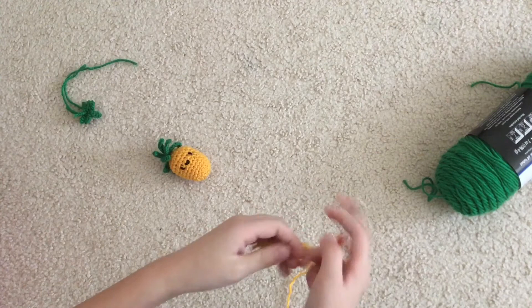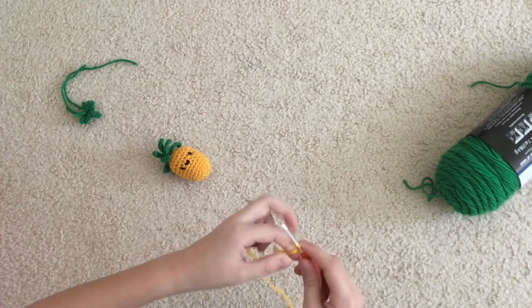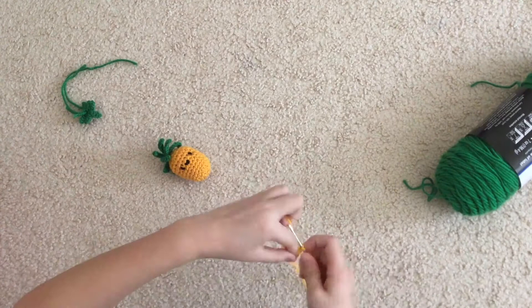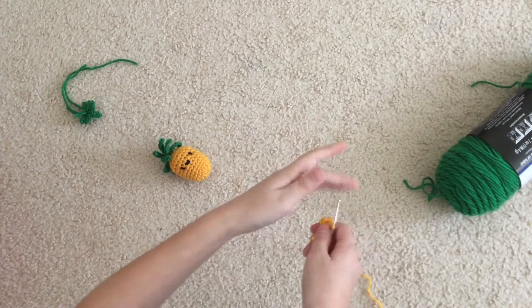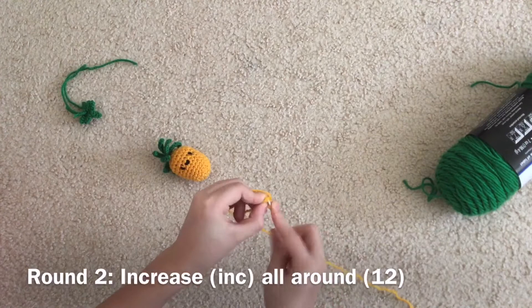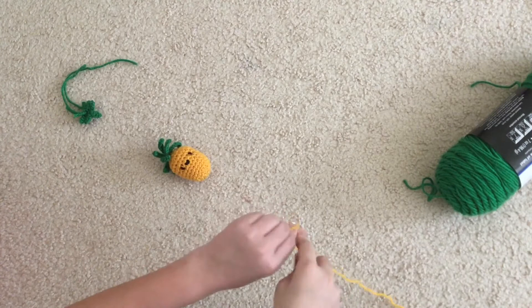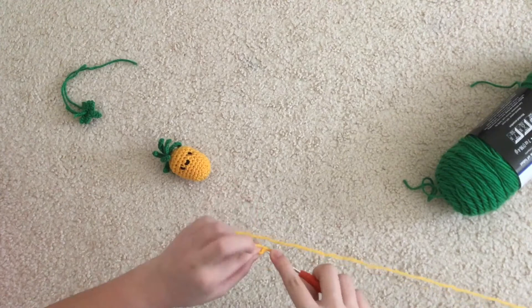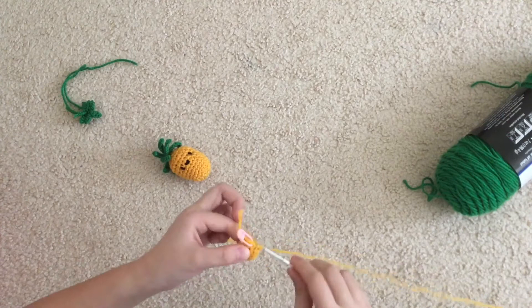Now we're going to start the pineapple. We're going to start with our yellow yarn and make a magic circle — or magic ring, magic loop, or chain two method — and do six single crochet into the magic circle. We're working in the round, so go straight into the next stitch and do an increase all around. Single crochet into the first stitch, put your stitch marker into the next stitch's V, go back into that same stitch, and do a single crochet. Even with your stitch marker, you should still count your stitches just in case.